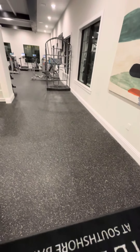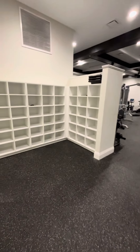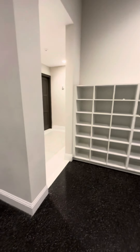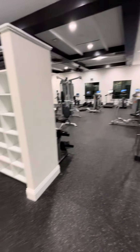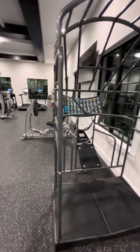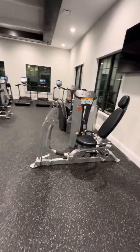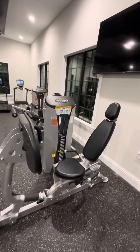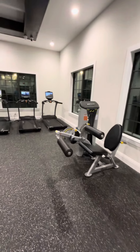All right, let's do it right now. The stretch thing. My leg press, leg curls and extensions.